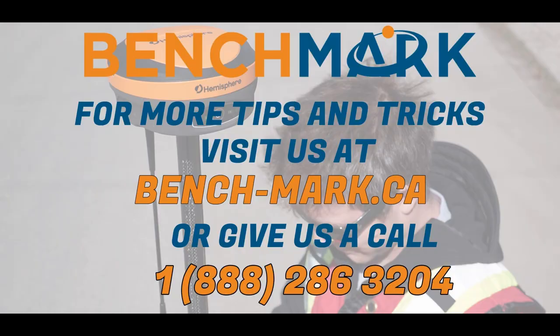That's all for today's video. If you have any questions about the Hemisphere S631, or maybe questions about MicroSurvey Field Genius, please give us a call at 1-888-286-3204, or visit us on the web at bench-mark.ca.